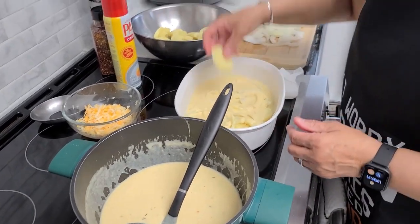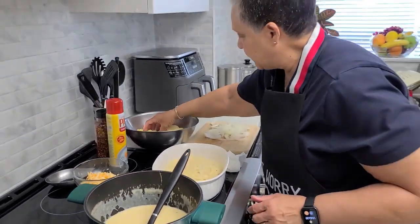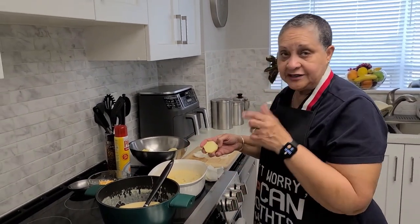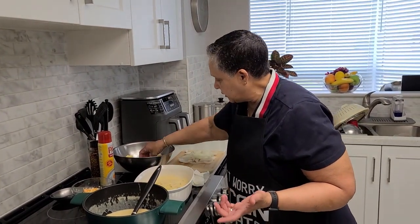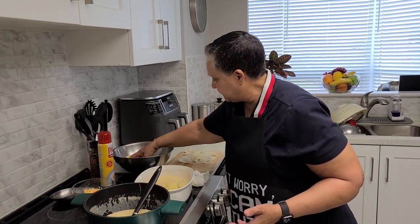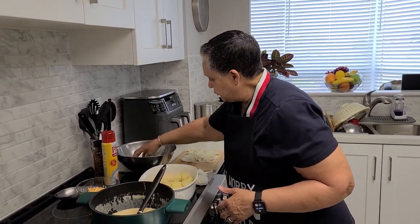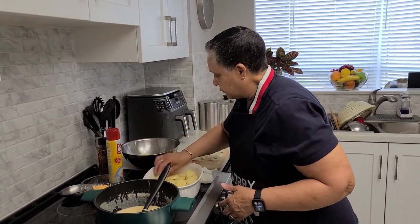Then we go ahead again and start the next layer. So when I've completed the layers and everything, I'll come back and show you when we're ready to go in the oven. I've preheated my oven at 375°F. I'm going to cook it covered for about half an hour more so all the potatoes get cooked all the way through.